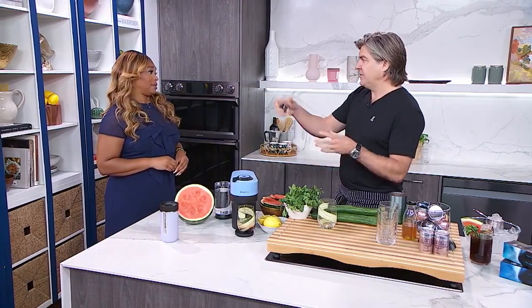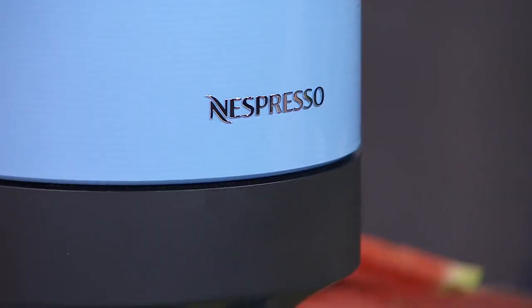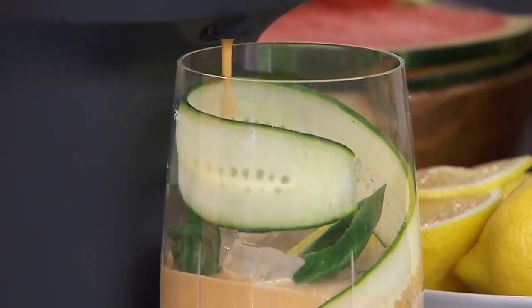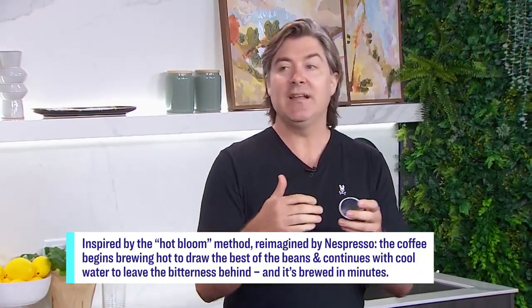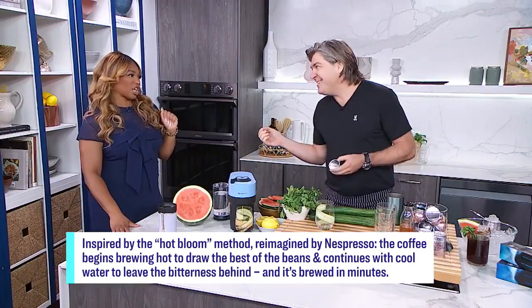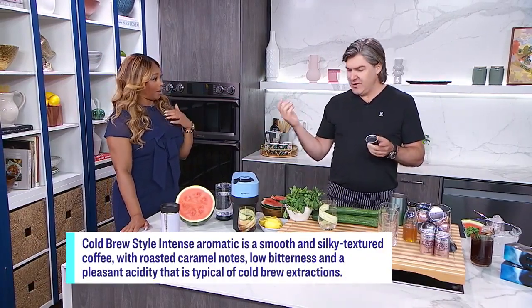There is a difference between cold brew and regular poured-over iced coffee. The regular poured-over coffee is pretty explanatory — you take coffee and pour it over ice. It'll get the job done. But Nespresso has come out with Vertuo Pop, and this is a cold brew. It starts out hot, gets all that essential goodness out of the bean, and then it goes cold — actually cold brewing at the same time — and that leaves all the bitterness behind. So this is more hints of toffee, caramel, and cream.